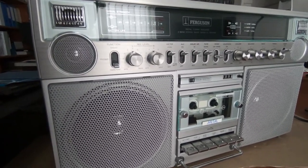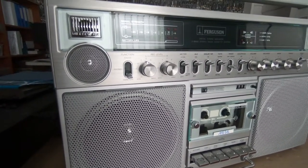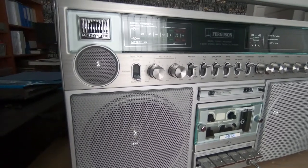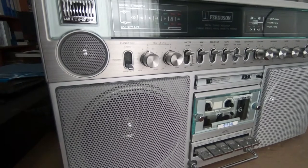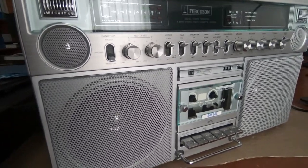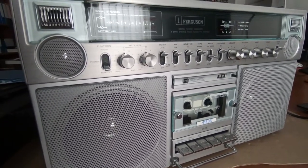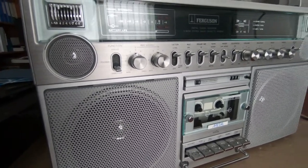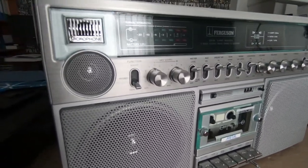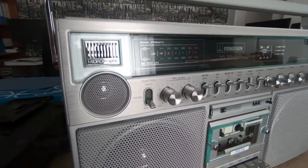Hi guys, just thought you might like to see this vintage radio cassette recorder which I've picked up. This is a Ferguson 3T18 and it is from 1985-ish I believe, maybe 1986. And this is a great recorder.